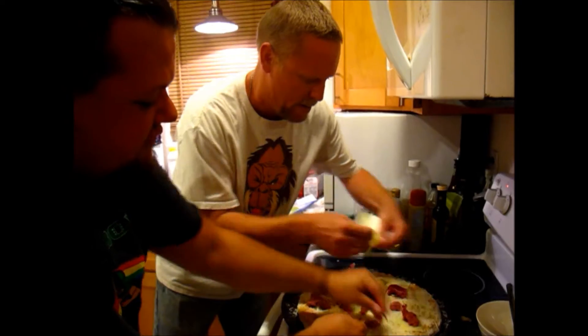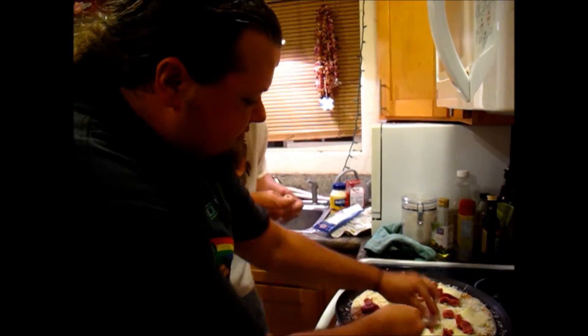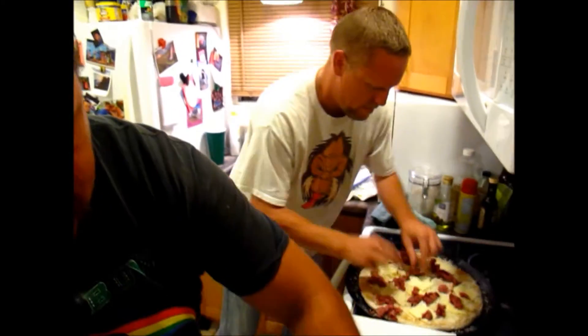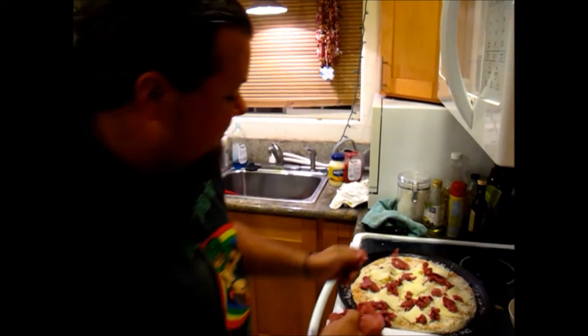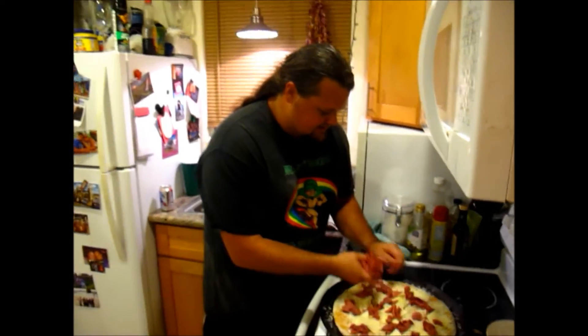If you're following along at home, I did pre-cook the dough a little bit, just because I knew we were going to be putting a lot of stuff on this pizza and loading it up. So to ensure that the dough is cooking all the way through, you want to kind of pre-cook it just a little bit.